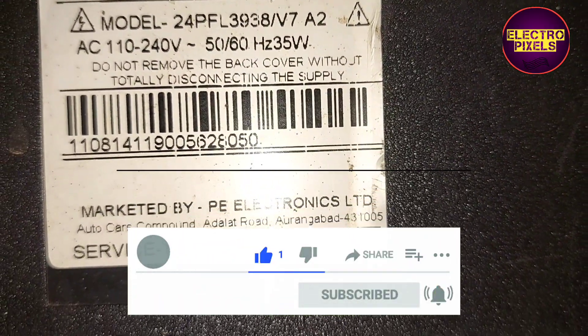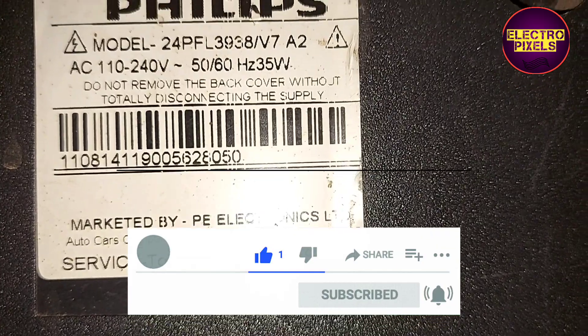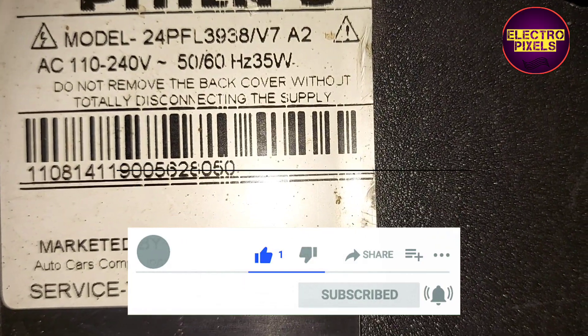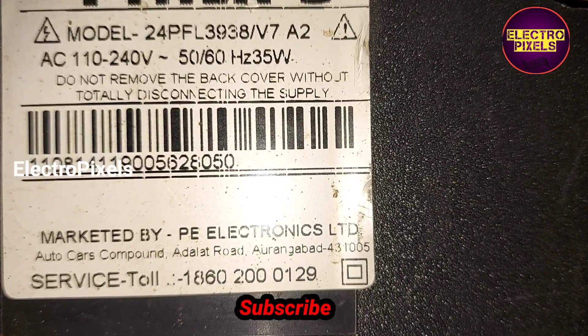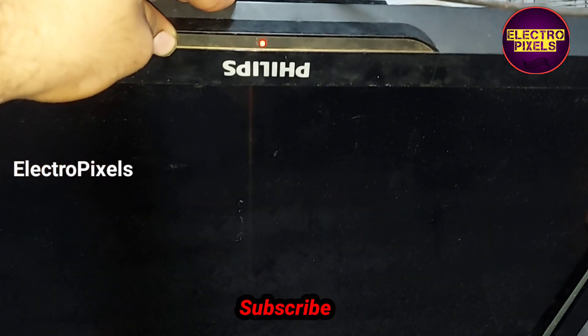In this TV the complaint is double image and color changing. These types of complaints are due to internal shorting in the gate signals inside the glass panel.